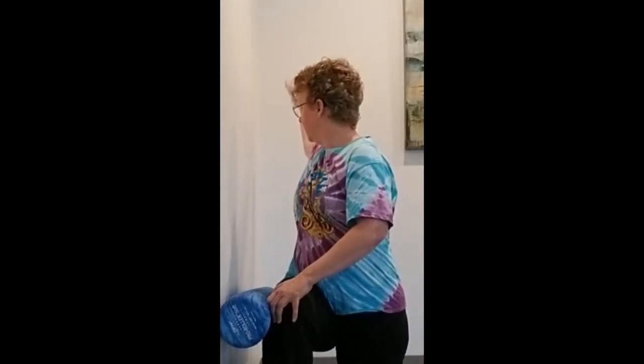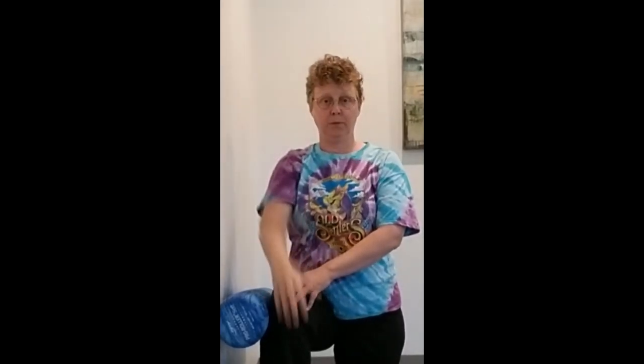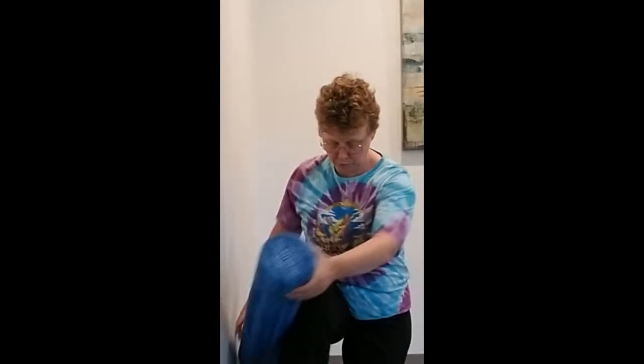Take this inside arm — the outside arm can just touch that knee for extra stability — and reach up and over and look behind you. Pretty easy with a six-inch spacer.